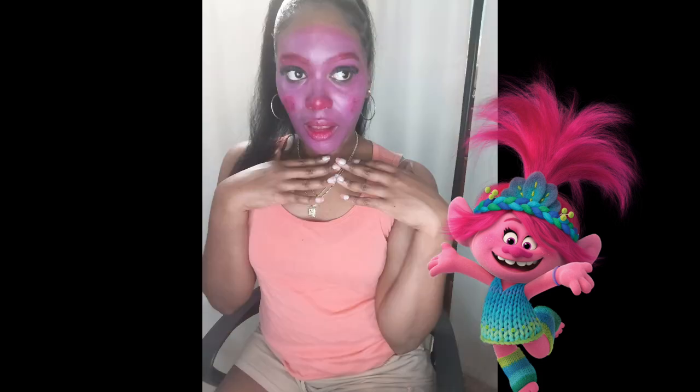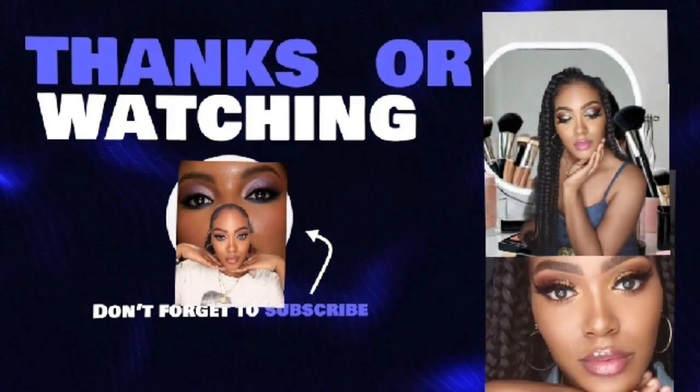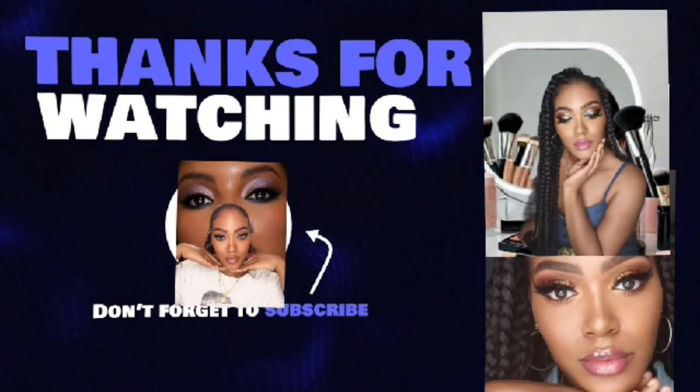If you guys want to see more, please don't forget to like, share, and subscribe to my channel. I can't wait to do more with you guys — I'll see you guys in the next one, bye!